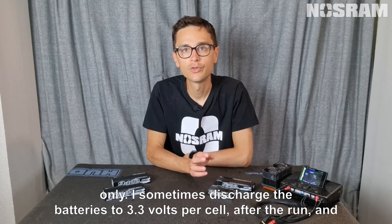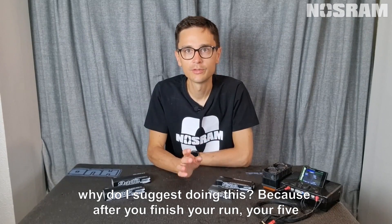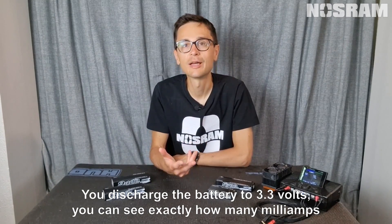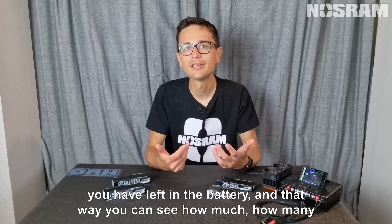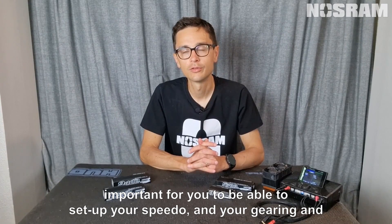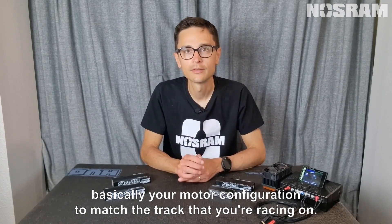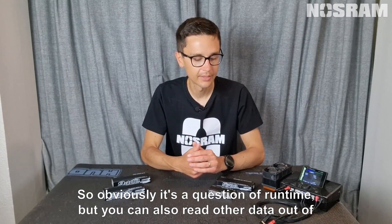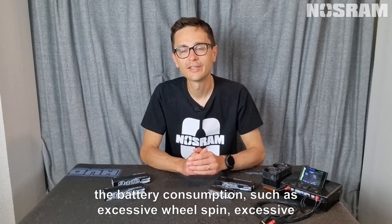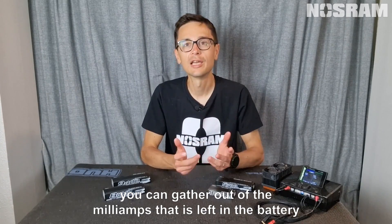I sometimes discharge the batteries to 3.3 volts per cell after the run. Why? Because after you finish your five-minute or eight-minute run for 1/2 scale, you discharge the battery to 3.3 volts and you can see exactly how many milliamps you have left. That way you can see how many milliamps you have to play with, which is important for setting up your speedo, gearing, and motor configuration to match the track. You can also read other data from battery consumption such as excessive wheel spin, excessive braking, and driving efficiency.